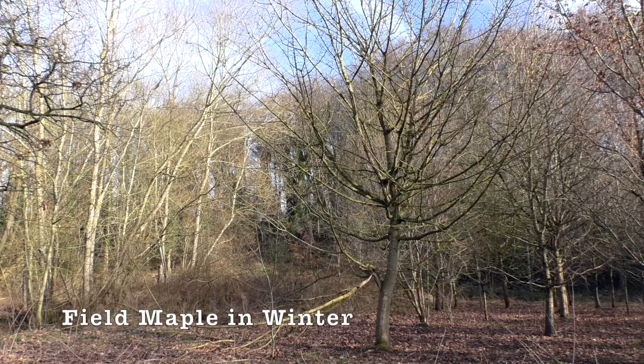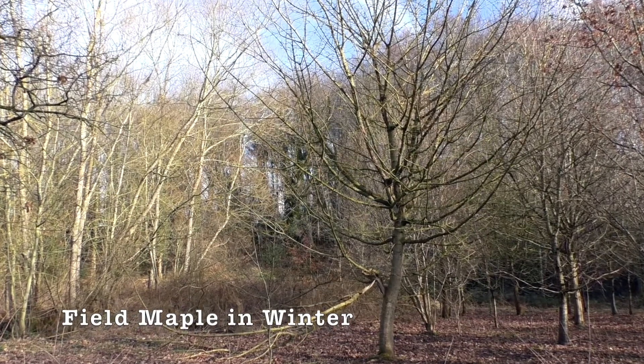I've had to squeeze past my fair share of nettles to make it to our field maple that I filmed in winter and spring. That's really highlighted one of the unforeseen benefits of making this project — I've had the opportunity to visit all the locations of the trees in all four seasons, so I've seen the changes throughout the year.